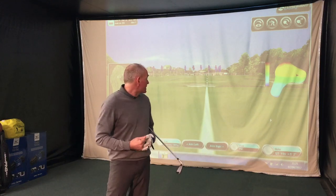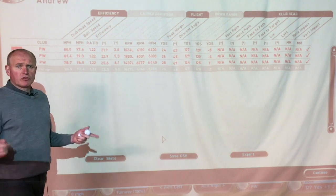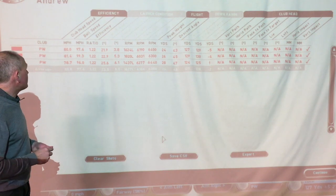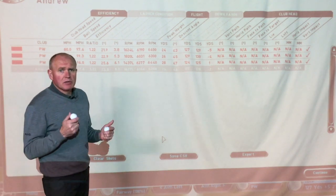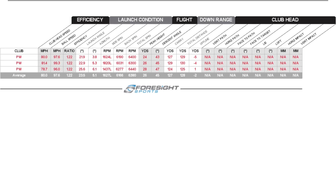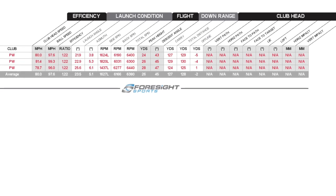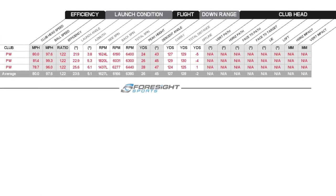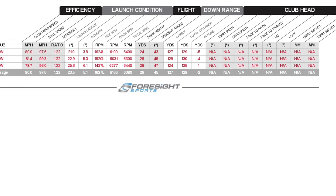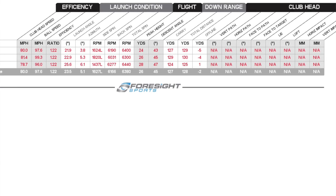The wedge testing is done — we've got some driver testing to do in a minute. Three shots — let's have a quick look at the numbers. Spin is the thing I'm interested in: very consistent backspin right here — 6190, 6031, 6277 — giving me an average backspin rate of 6166 with a wedge, and a launch angle of 23.5 degrees. I'm a pretty low ball launcher, so I maybe don't generate as much backspin as other players would.